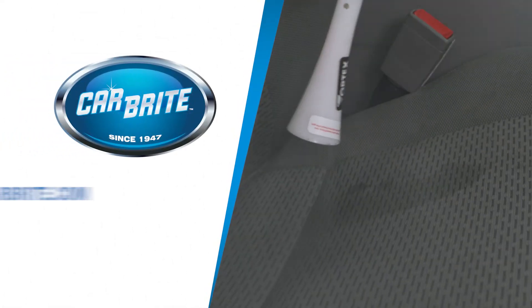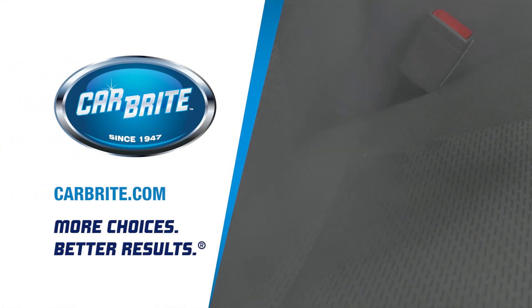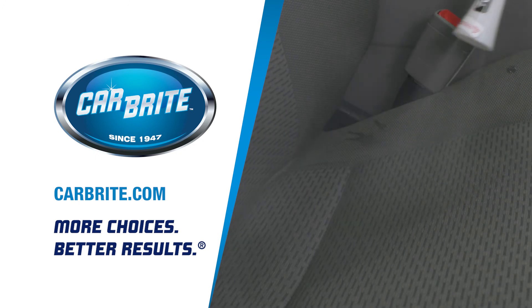For more information on this product and others, or to contact your local distributor, please visit Carbright.com.